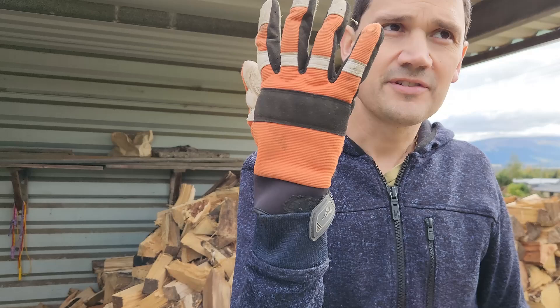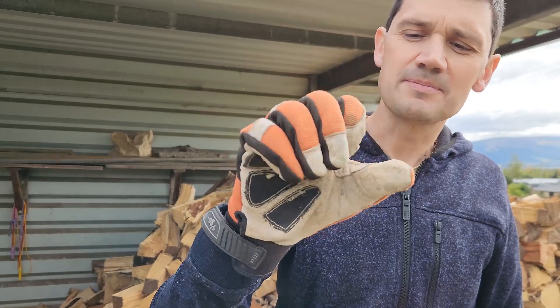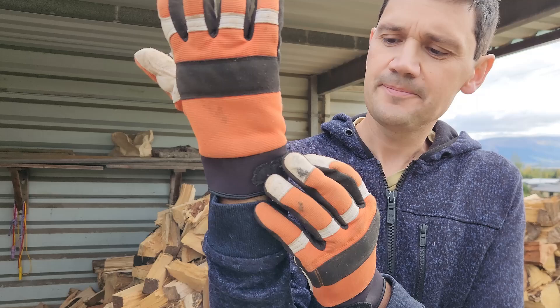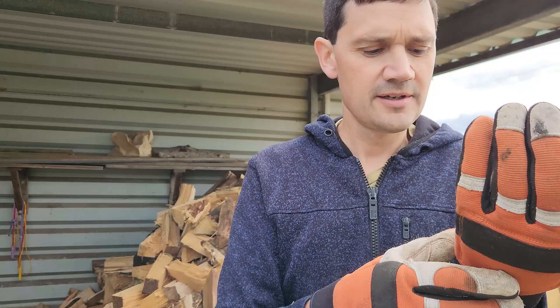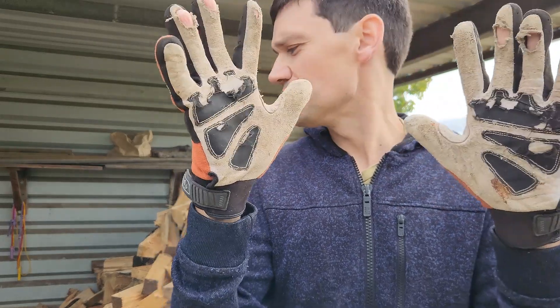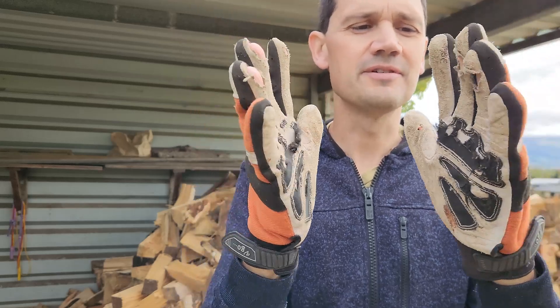The right hand glove doesn't have any sort of protection like that — it's basically just a standard glove. They've got wrist straps which are good; they pull quite tight and come down a fair way, stopping chainsaw dust, sawdust, and debris from getting down into your glove, which is helpful.